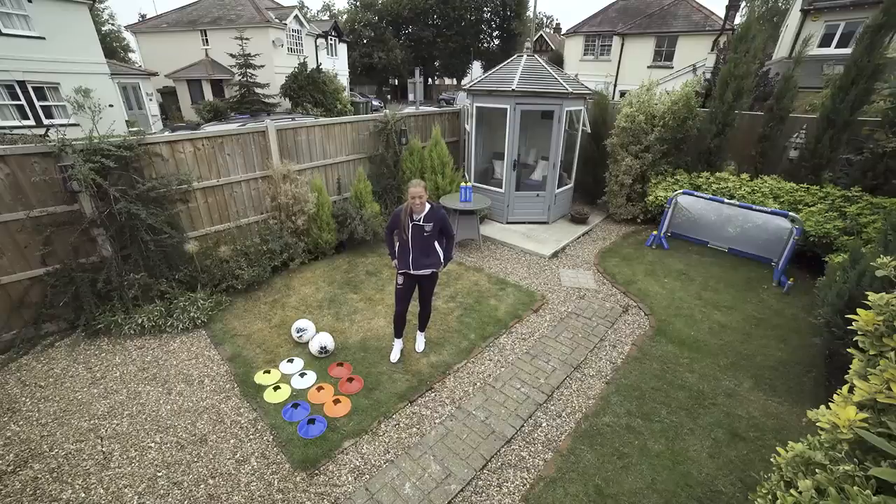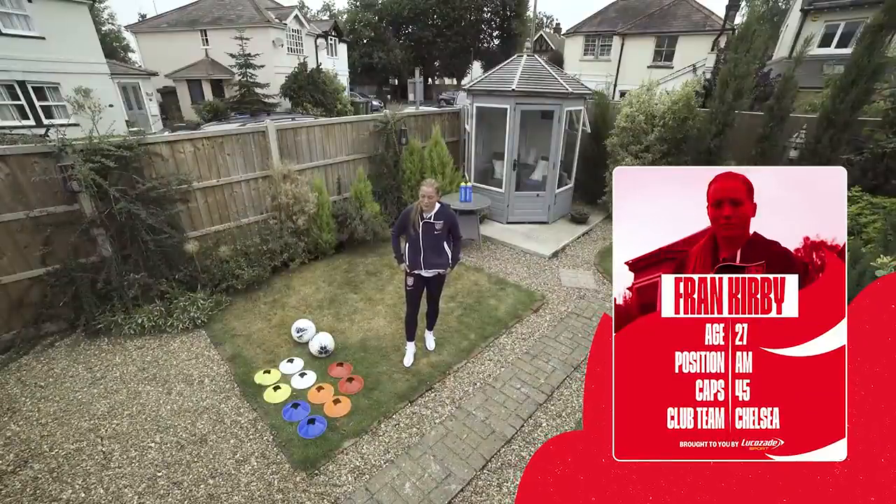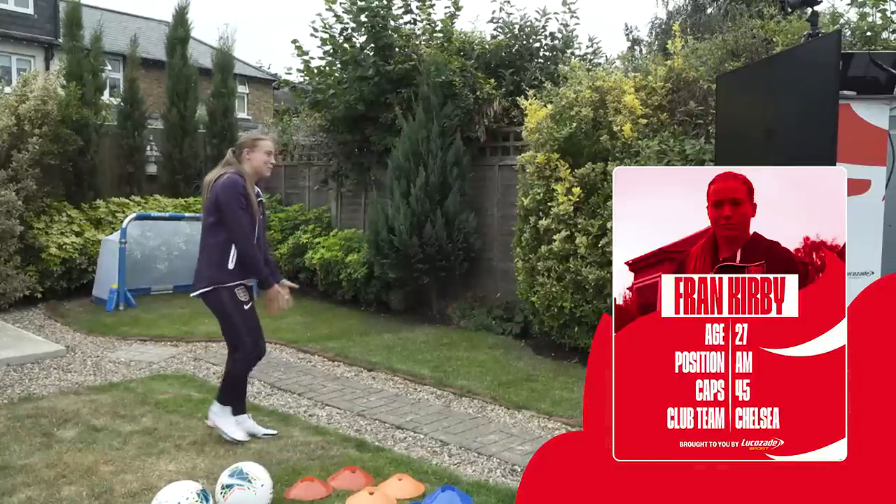You alright? Yeah, I'm alright. How are you? Yeah, not bad, thank you. Hope you don't kill me today. No, it's all about little skills and tricks. That's all I'm good at. I don't do much running. I'm more just give the ball to my feet and I'll try and work with it. Me and you both.